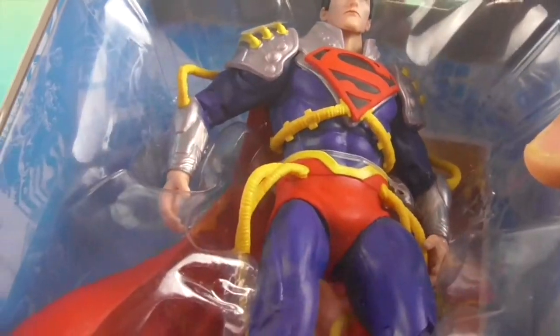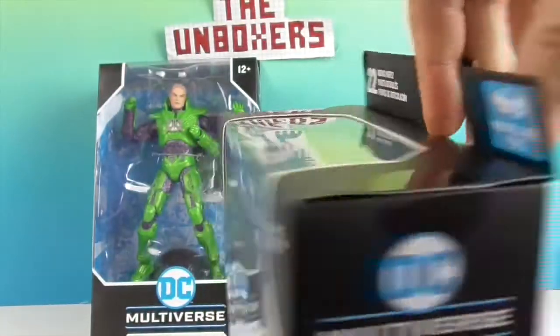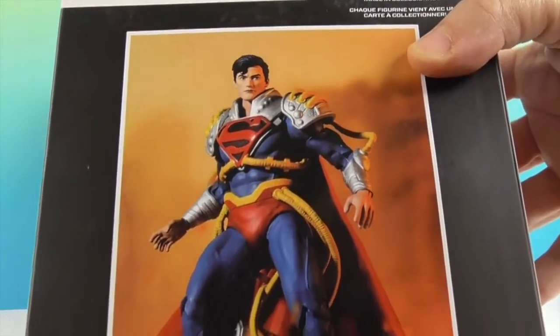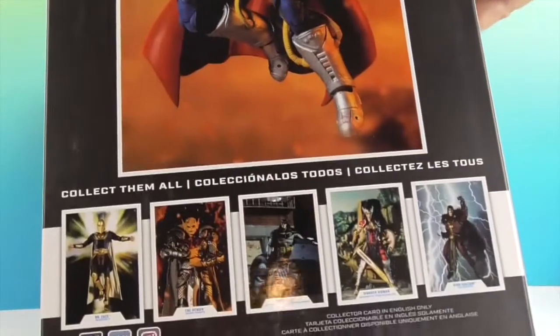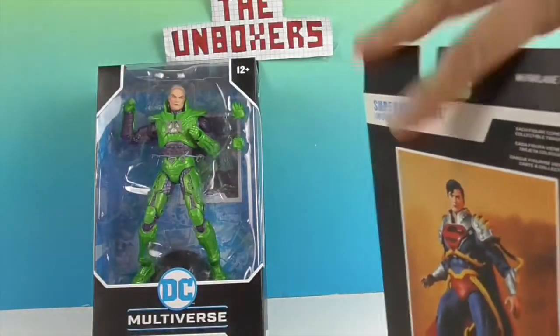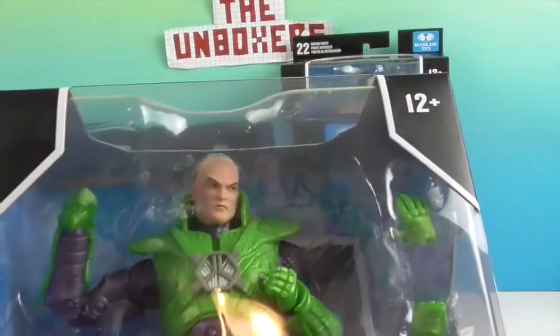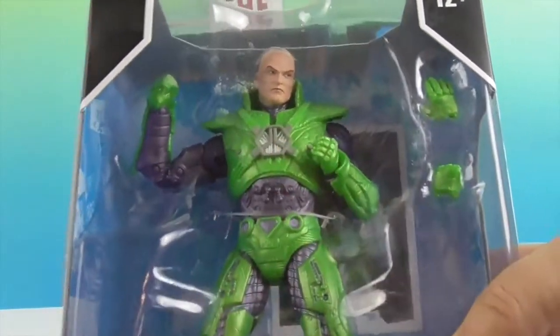He looks really cool. He's got all these little yellow tubes going around him. And there's his artwork — that's really cool. Really great artwork which is going to be on a card on the inside. And here's some of the other awesome figures you can collect. There we have Lex Luthor power suit, looking pretty cool.